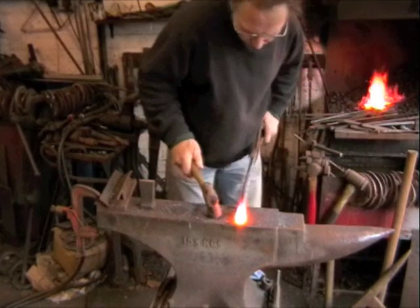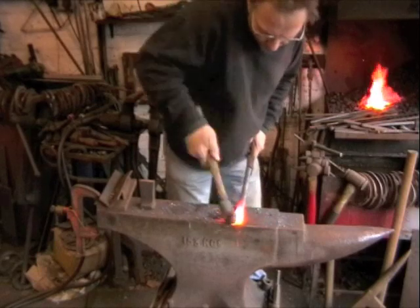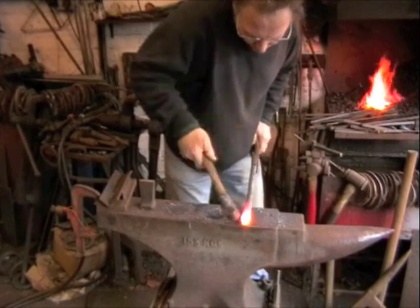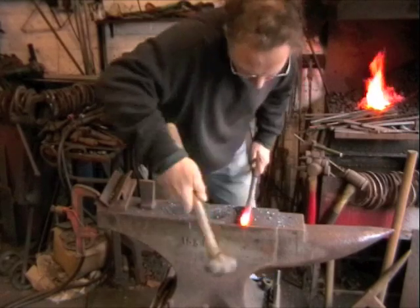Now we're going to work on the head, tapering it down to a point — the top on both sides, but not from underneath. So it grows fairly flat to the bottom.